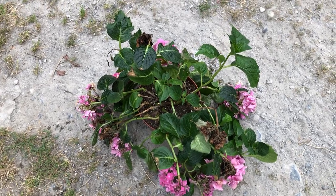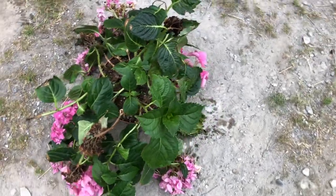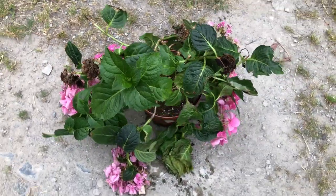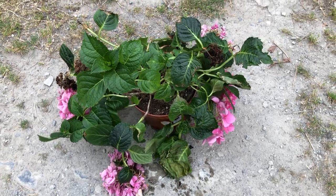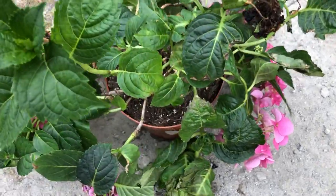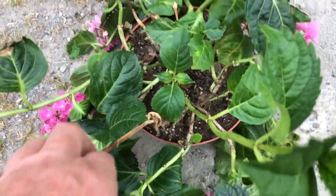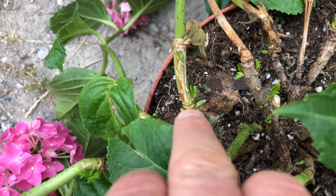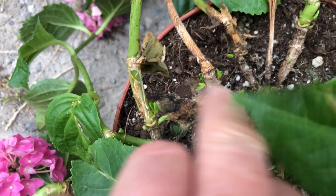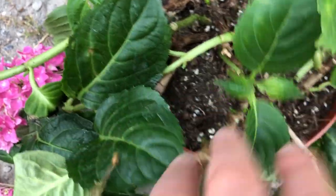This poor hydrangea I just collected on the discount cheap shelf at Woody's. I'm going to trim it right back and see if I can resuscitate it. You can see there are buds coming out there, and there, and there, so I can trim off all these branches.